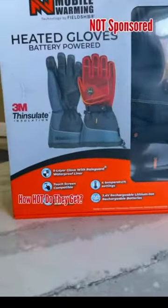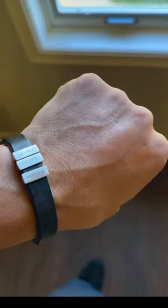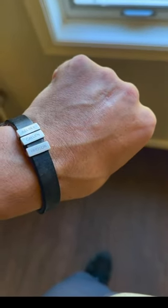I found the perfect heated gloves for our electrician friends — but who am I kidding, I'm going to use the crap out of these. I have a little bit of hardware in this hand from an accident about 10 years ago. Hand warmers help, but they're not a fix-all.